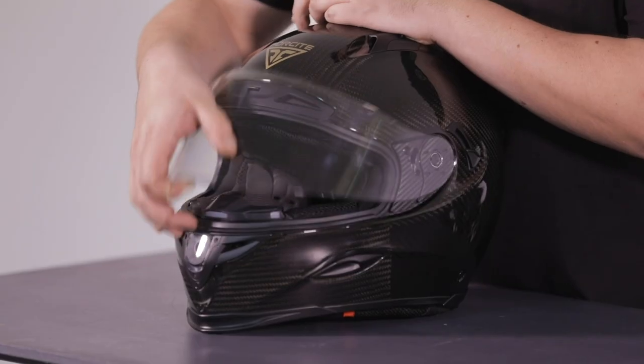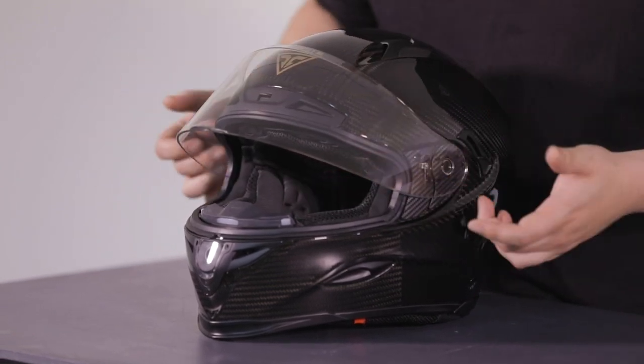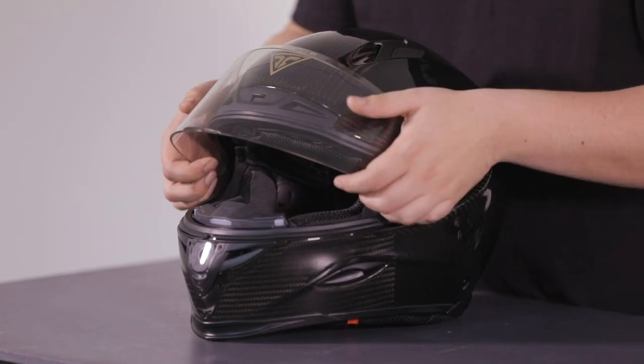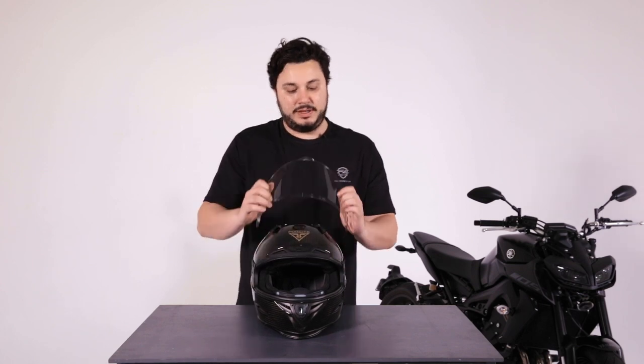First off, the visor. What you have to do to remove the visor is lift the visor up to the top of the emblem — just the top of the Foresight logo there. What that does is it aligns the mechanisms on the side. Then what you do is you flex the visor gently outwards and pull back, and that takes the visor off the helmet.